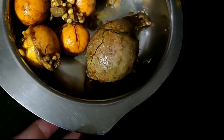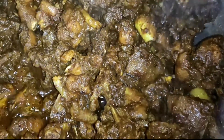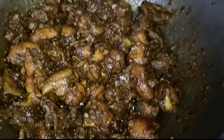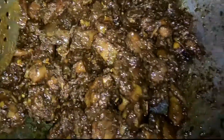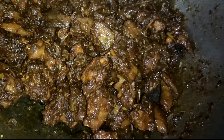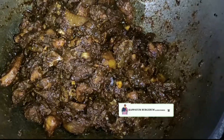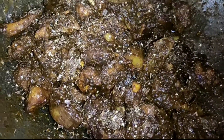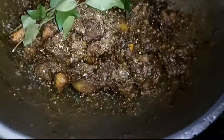This is a very thick rice sauce, and this is the first tomato sauce. We will add 1 teaspoon of chicken and 1 teaspoon of jira.